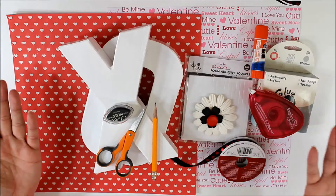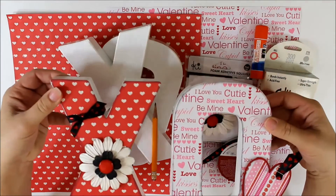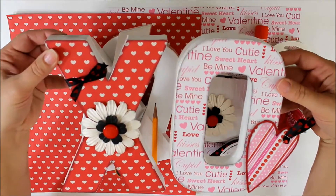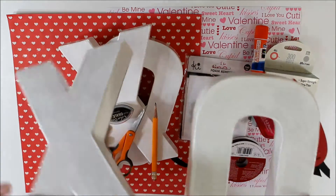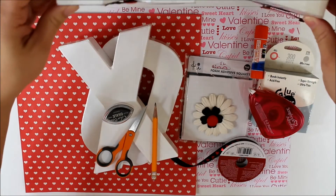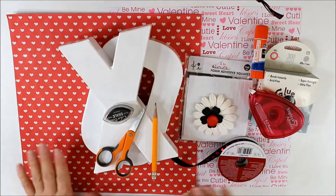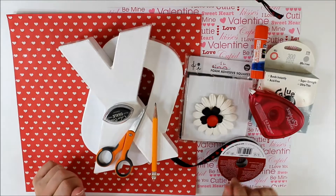Hey guys, it's Steph with Crafty Ladybug. Today's lesson is going to be on the paper cardboard heart letters. I've created these letters by simply painting cardboard letters in my choice of color, which today is white, and now we're going to be decorating them using paper and other assorted products that you can find in your scrapbooking aisle.